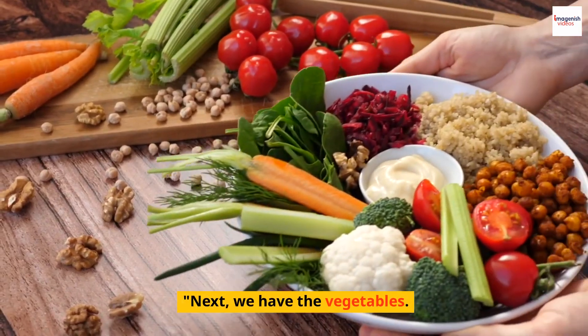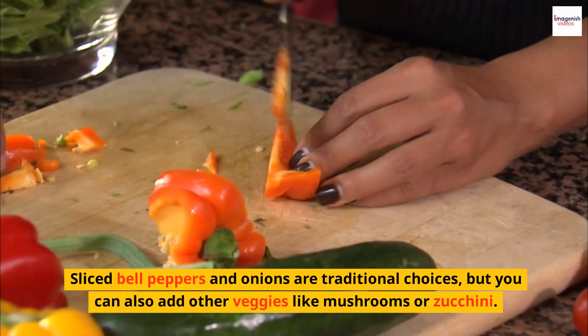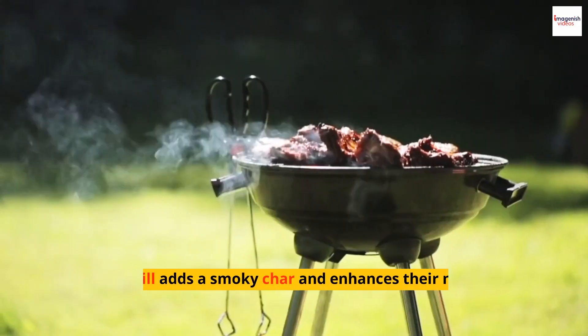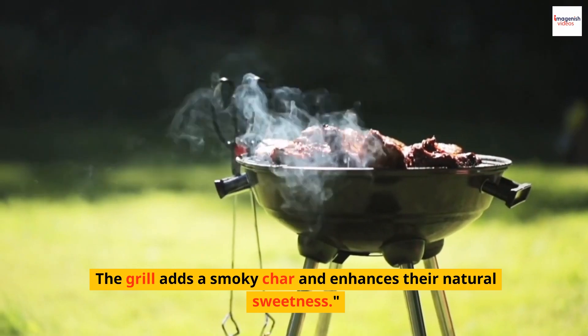Next, we have the vegetables. Sliced bell peppers and onions are traditional choices, but you can also add other veggies like mushrooms or zucchini. The grill adds a smoky char and enhances their natural sweetness.